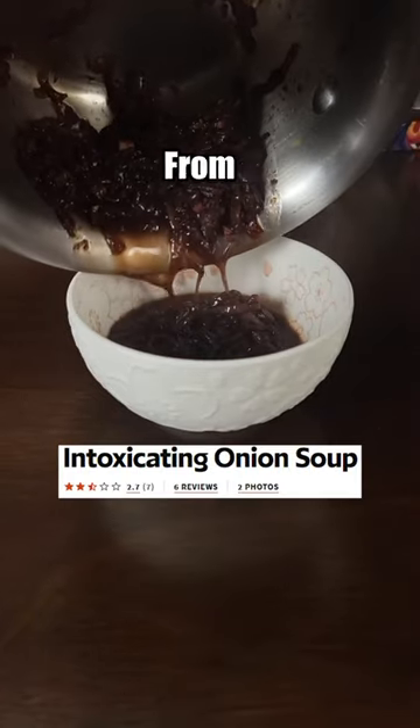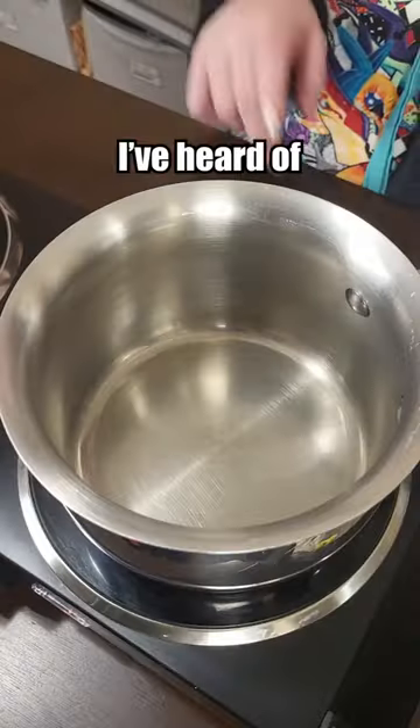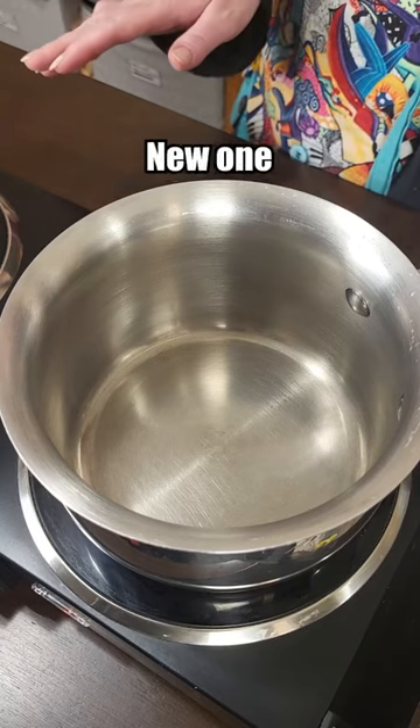Let's make the worst rated onion soup recipe from allrecipes.com. I've heard of drunken noodles before, but intoxicating soup is a new one for me.